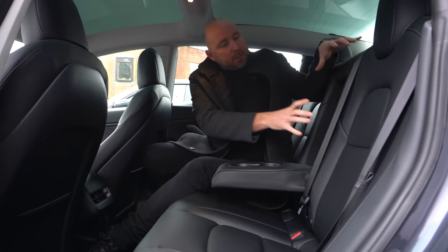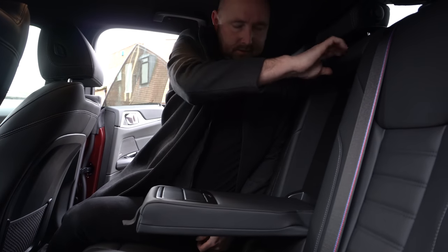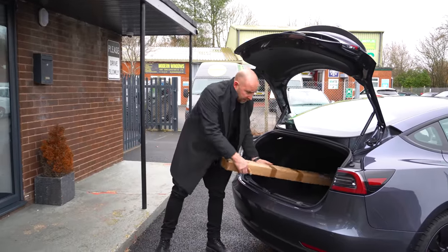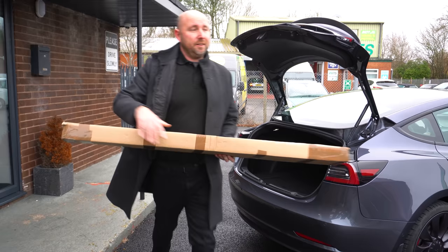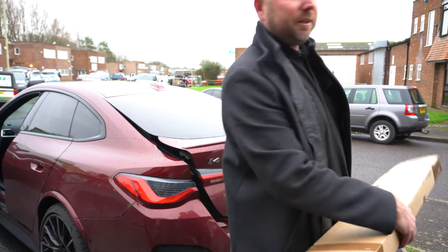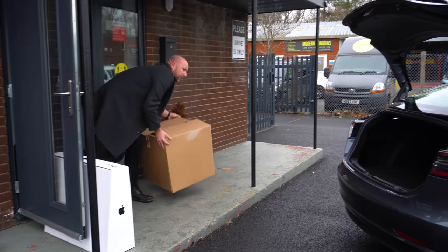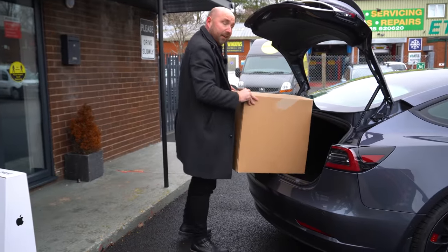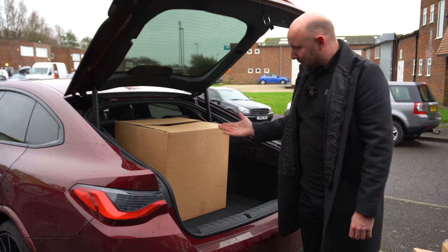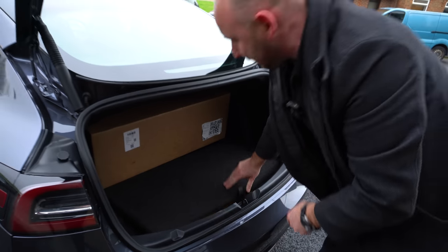Where the Tesla loses out a little bit to the BMW is that the BMW can fold the whole centre seat down so you can have two adults and put a big load through the middle. I found a box to give you an example — you've got four adults in the car but want to carry this box. You can't really do it in the Tesla. It would be a squeeze to have two adults on one side of the back seat, but in the BMW you've got four adults and a long box comfortably.